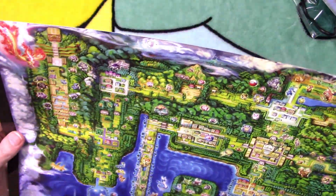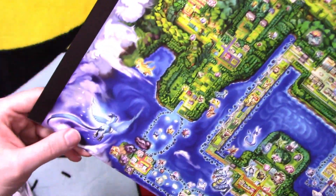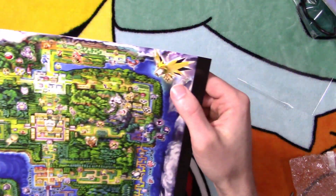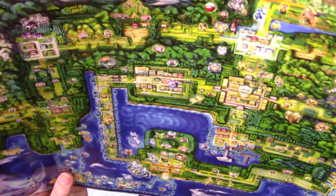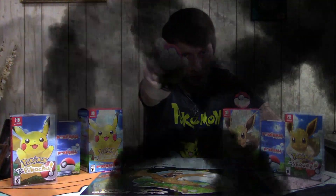Hopefully y'all can see it pretty decently. It's kind of got the Legendaries on it — you got Moltres, Articuno, Zapdos, Mewtwo. It's pretty neat. And that's a wrap guys. If you enjoyed the video, don't forget to hit the like, subscribe, and notification bell to stay up to date on all things gaming with Hyrule Legend. Until next time, good luck Pokemon Trainers.